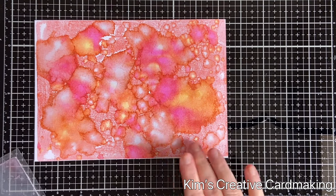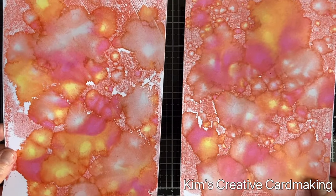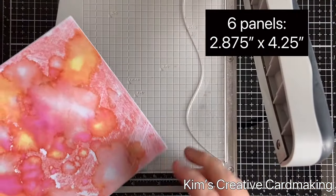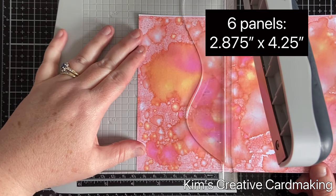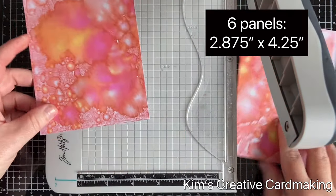I repeated the same process again with the same colors so that I had two backgrounds. Each background I'm going to trim so that I have six pieces of paper, which are four and a quarter by two and seven eighths inches in size.